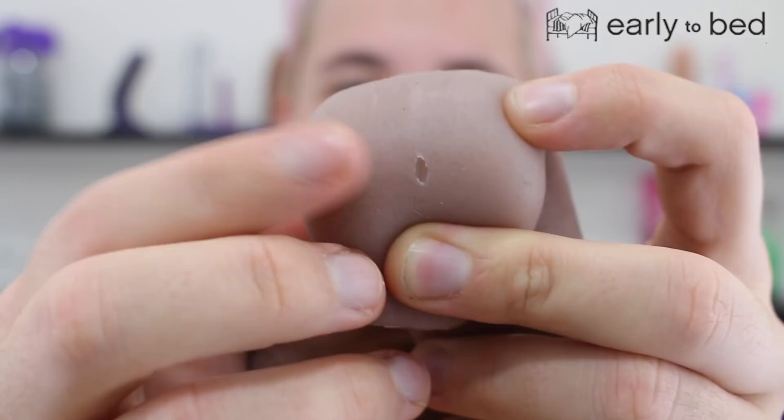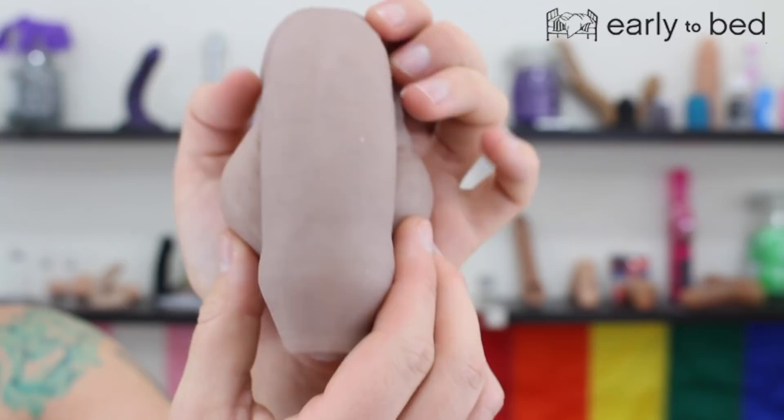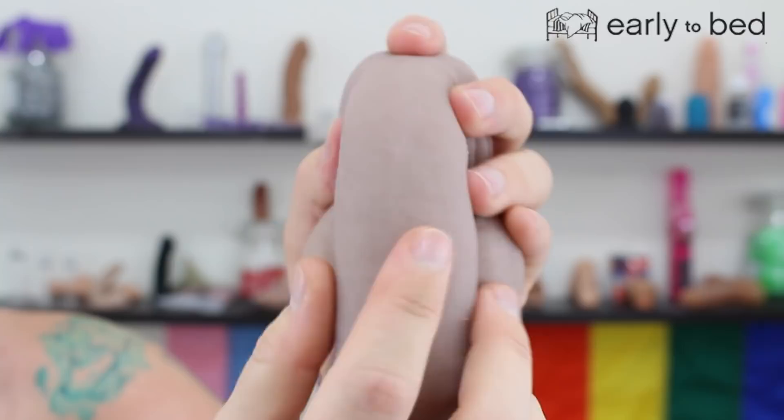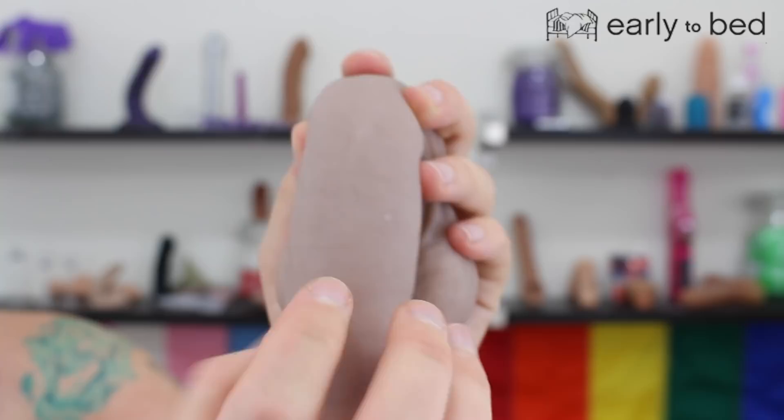Let's talk about the aesthetic view of this — lovely, lovely peen. It is probably the nicest squishy texture I've encountered. The Mr. Limpy is the squishiest I've ever had, but this one has the nicest squishy texture. I can't explain it, it just feels really nice, and that's what sold me on this. Yes, it's uncut and I've always wanted that, but also because it's so squishy.